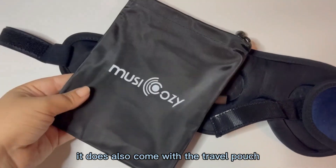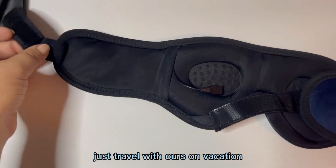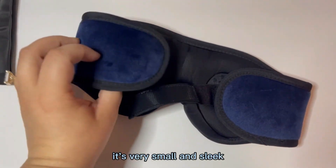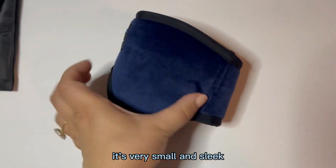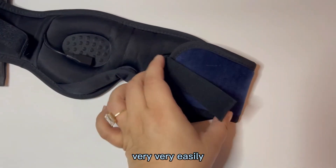It also comes with a travel pouch, which we did just travel with ours on vacation and absolutely loved it. It just folds up. It's very small and sleek. It folds up like this and you can travel with it very very easily.